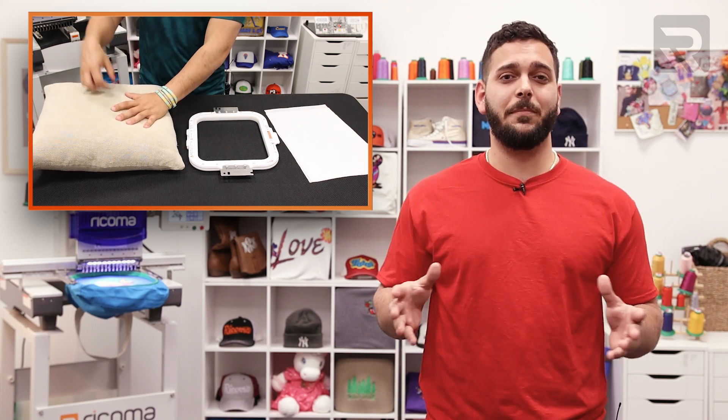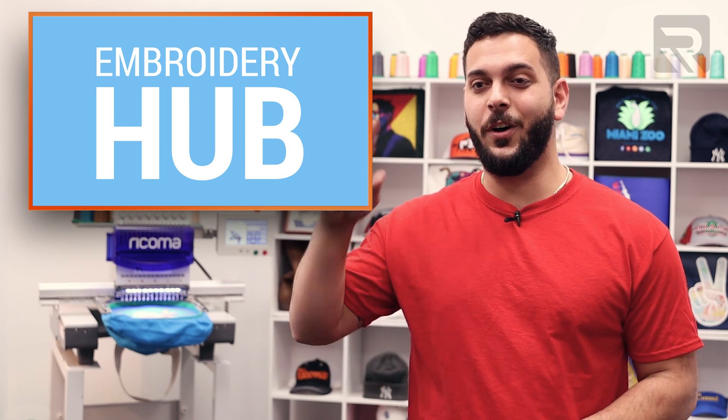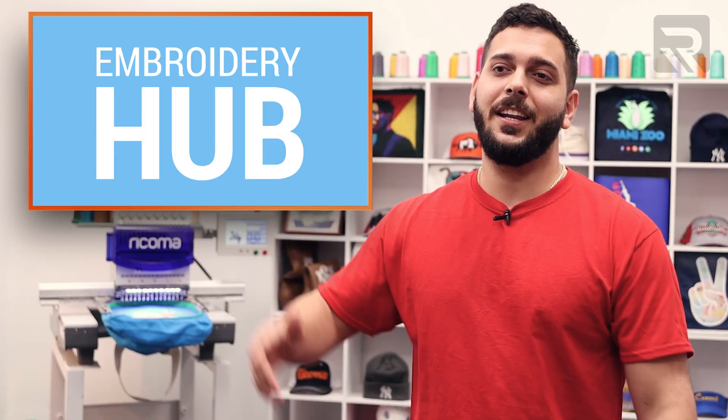After I show you how to finish digitizing, I'll show you how to embroider that same design on a decorative pillow. And I'm 100% sure somebody will want your face on one of their pillows. Just trust me on this. Alright, so for the moment you've all been waiting for since last week, let's jump right in.